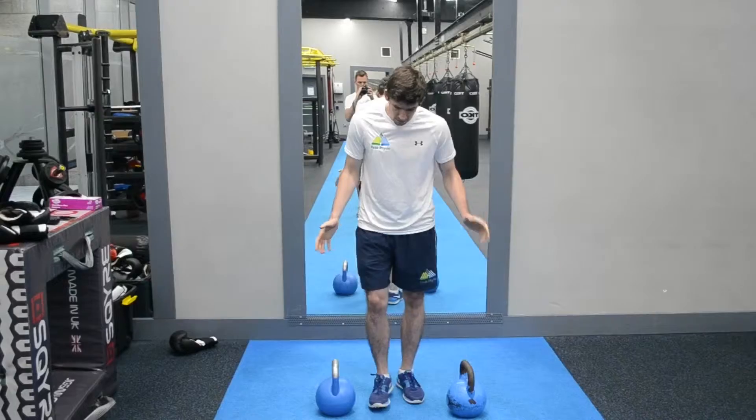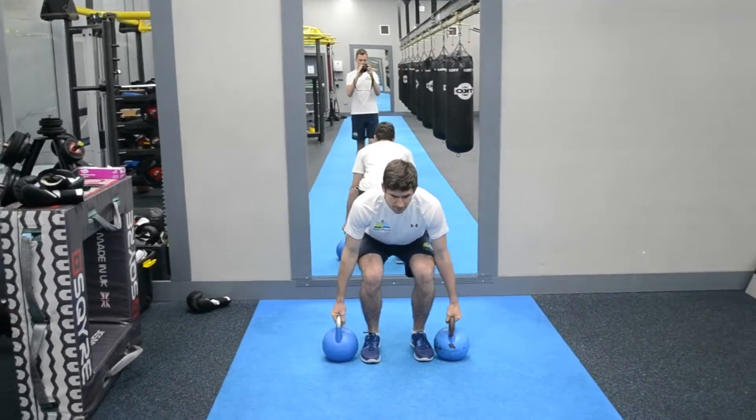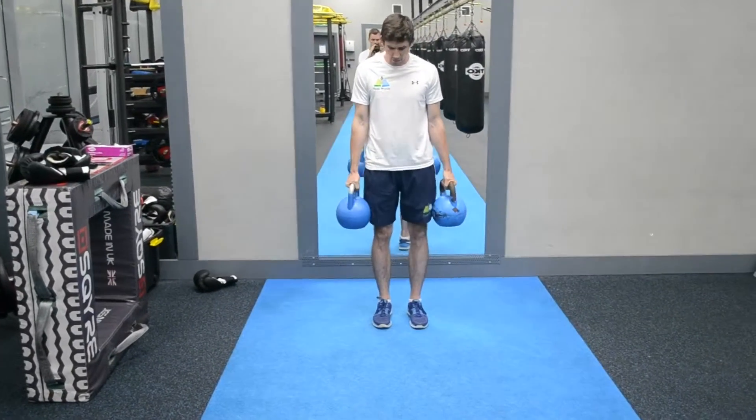Nice and easy to start off with — you want something with a little bit of weight. Thinking about our back position, bending down, picking up the kettlebells. This is a heavy, slow movement — good firm grip.